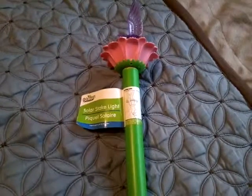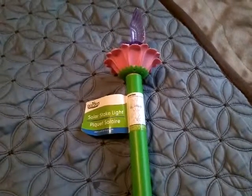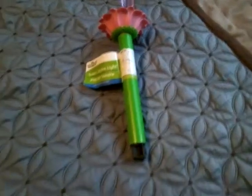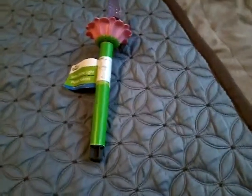Hello everybody, today I'm going to show you this solar LED stake light. I was contacted by this company — they asked me if I could take a look at their product, so here it is.